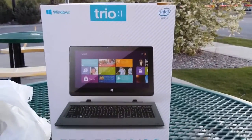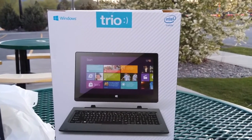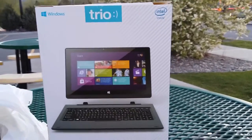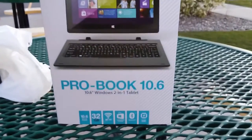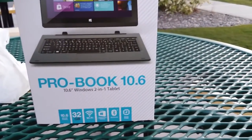Hey everyone, Mr. Penriquez here with another unboxing video. This one is of the Trio ProBook 10.6 inch Windows 2-in-1.